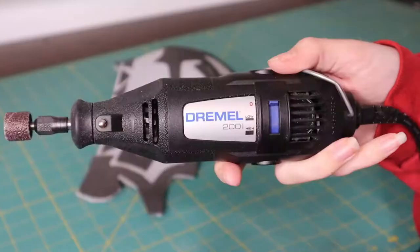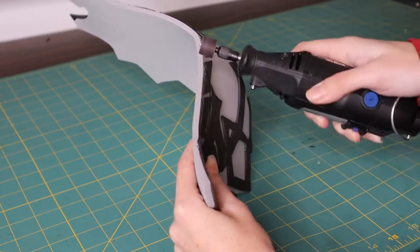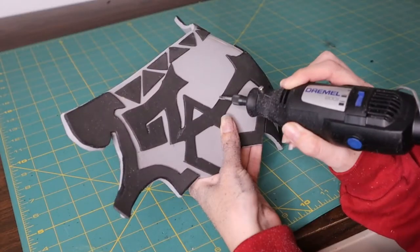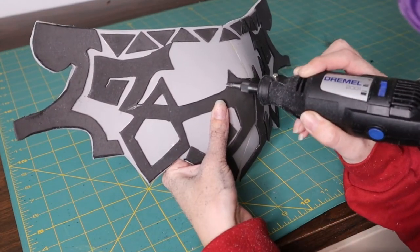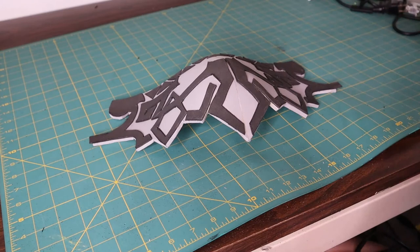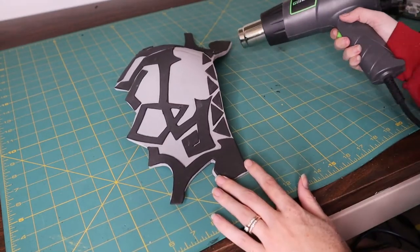With our shoulder armor assembled, I can get into sanding. I'm taking my Dremel tool with a sanding bit and using it just for the outside edge of the shoulder armor. Now there are a lot of little corners and details you just can't get into with the sanding bit, so for all the details I switched to a drill bit. After doing a lot of sanding, I'm going to go over this once more with a heat gun — that smooths out the foam texture, gets rid of sanding fuzzies, and gives you another chance to do any heat shaping if needed.